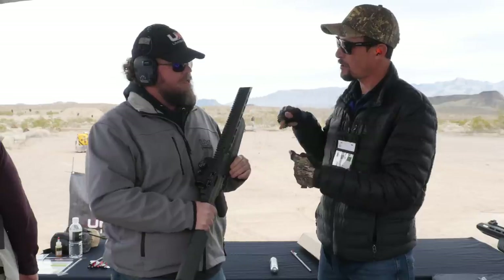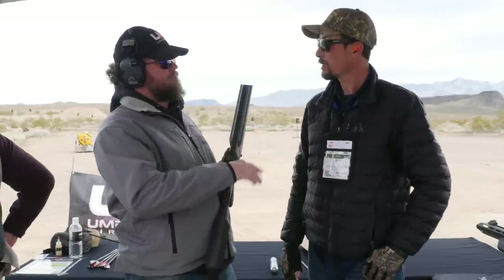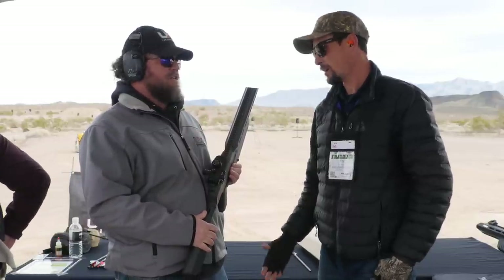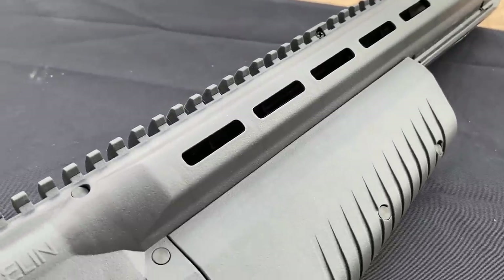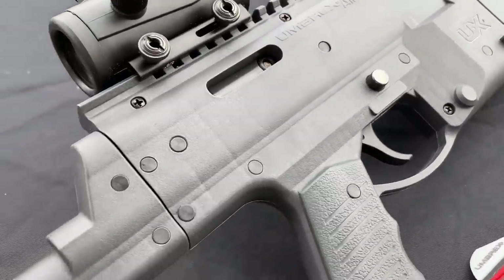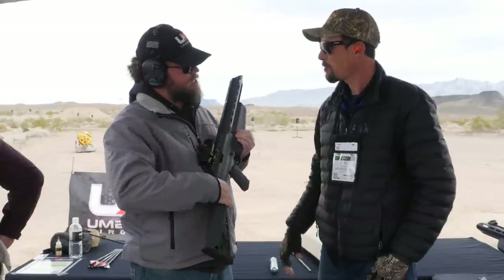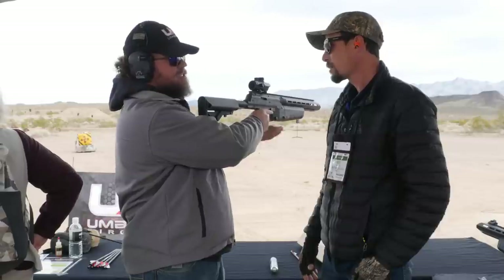How many shots per 88 gram? About 30 — and that's temperature dependent. If the temperature is in the 40s or 50s, you're going to have a lot less shots, so you can use hand warmers to keep it warmed up. I always carry my extra tank in my pocket or inside the jacket. As far as the bolt, it is ambidextrous — you can unscrew it from this side and put it over to the right or left.